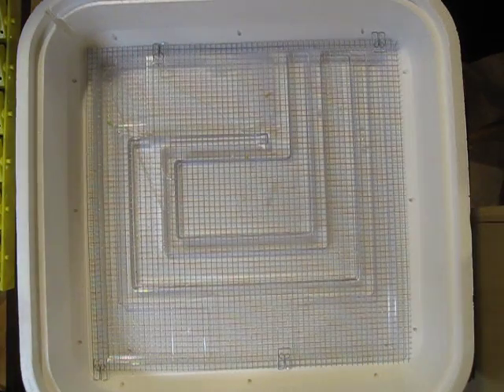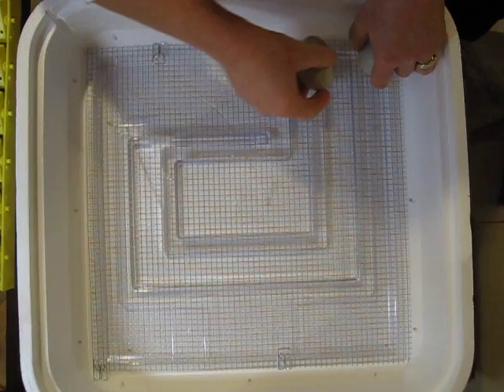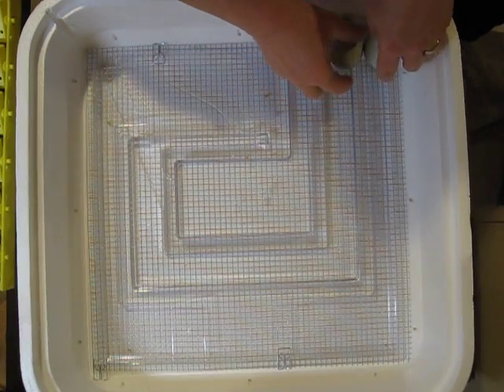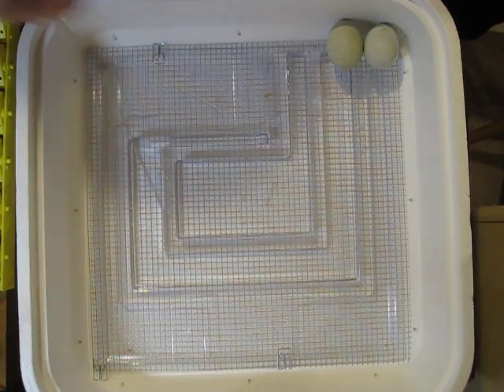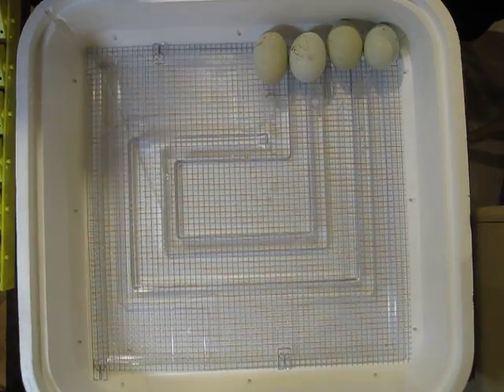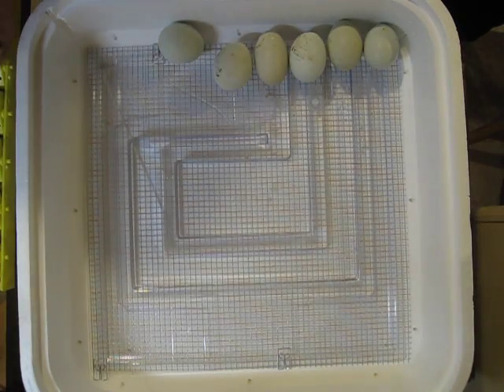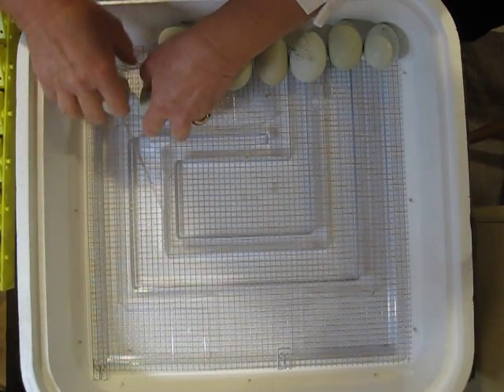Now we just start transferring — lay them down. Do you want to jump in here or no? Oh, you do it. You're doing it well. We've got — oh hello — just to come back over here.